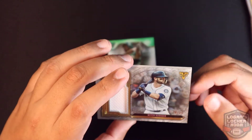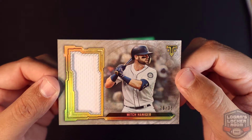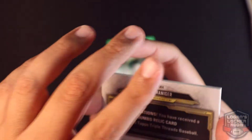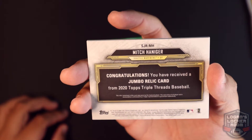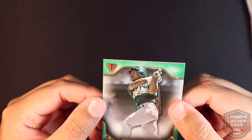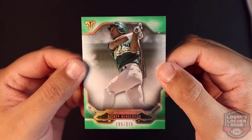Next card we have a Mitch Haniger 28 of 36 jersey relic — jumbo relic card. And we have a green Rickey Henderson, 165 of 275.